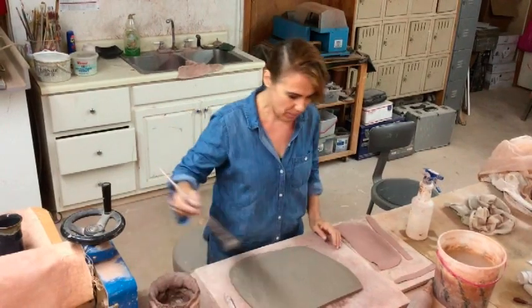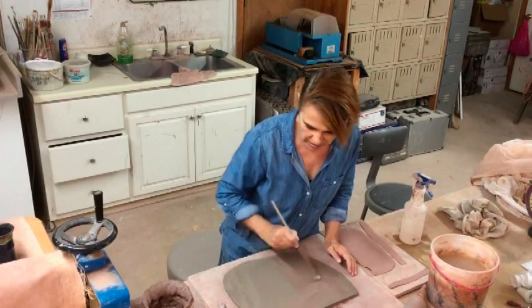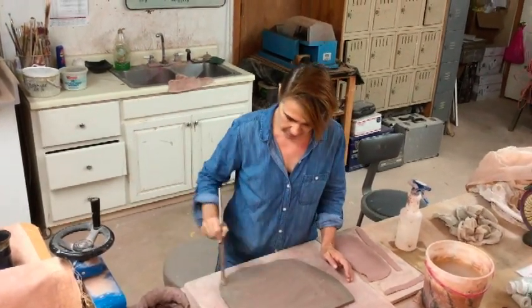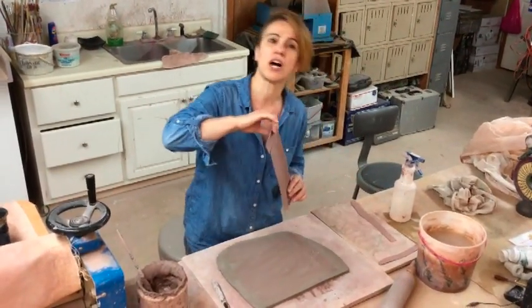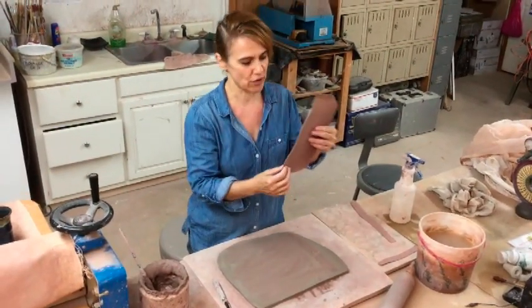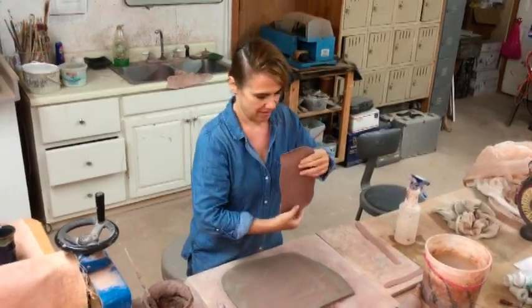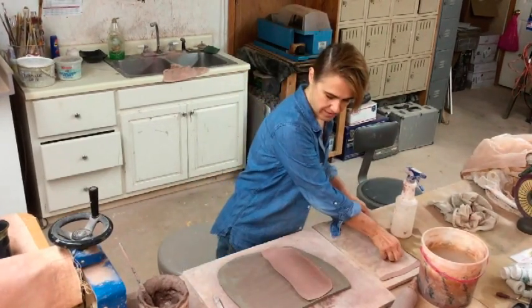Then I take slip and I apply it to a wet slab that was just rolled out. Then I take dry clay — I used a different color so you could see what happens better — and I roll it as thin as I can get it, and I set it onto the wet clay.